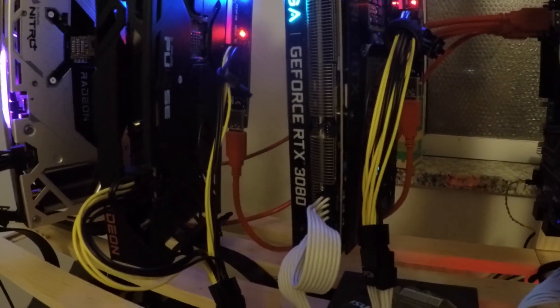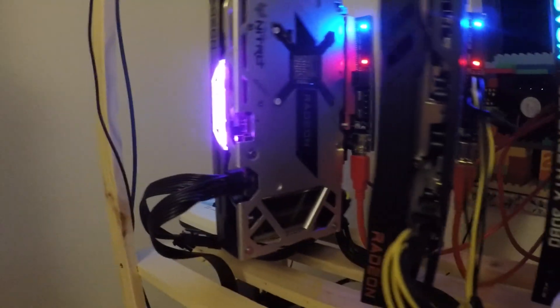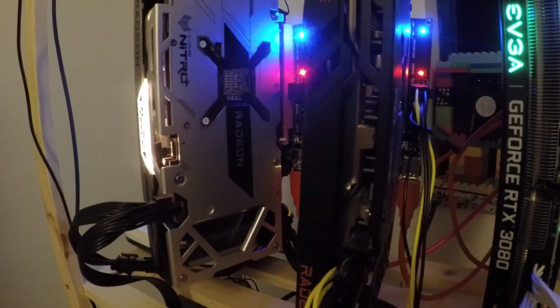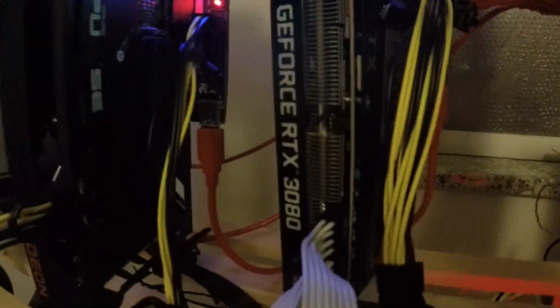Let's check the final results. Card is all set. This is my mining rig. These are 6600s — I have three of them: one, two, and three. And this is my 3080.